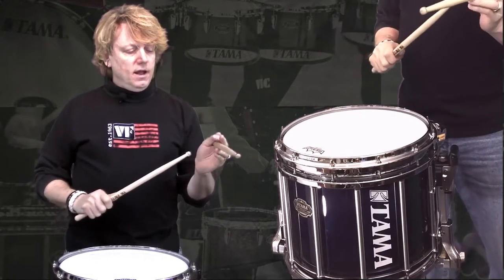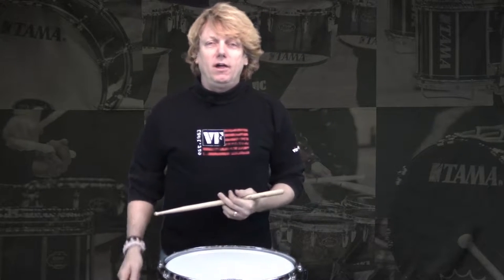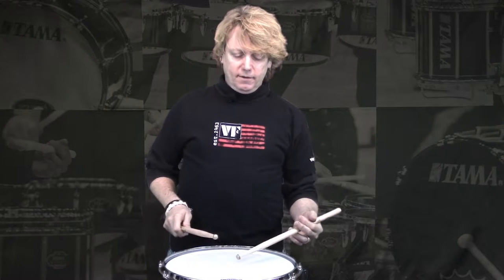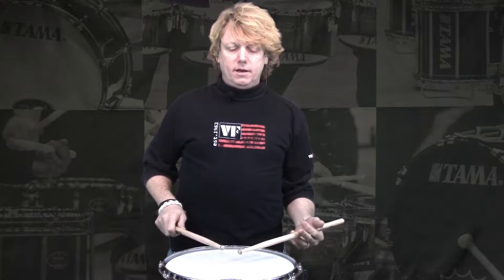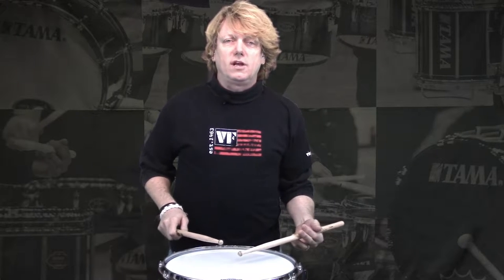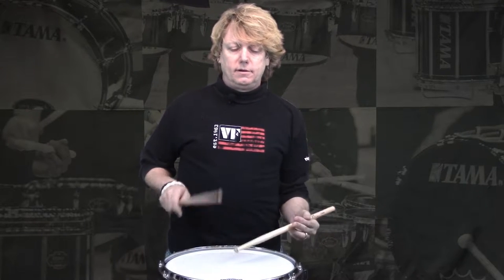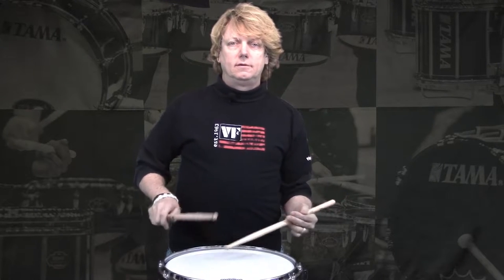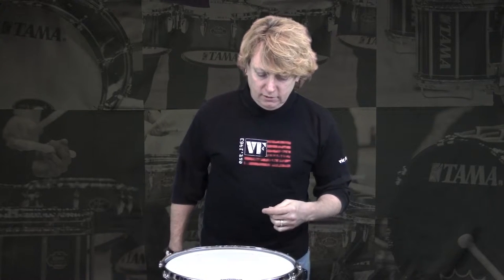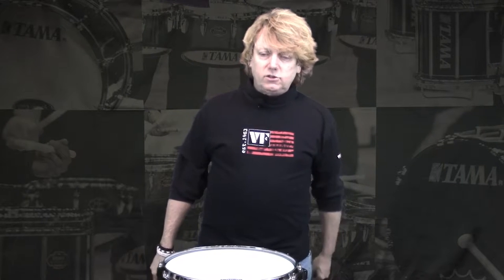When you switch over to traditional grip, it's a whole different grip. You've got your whole hand on this hand and you've got this funky grip that someone came up with years ago that we've all had to learn. You've got to drop your arm down and you get a whole different style of playing, but you should still work on getting the same quality of sound.